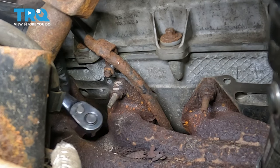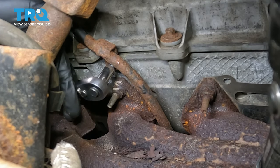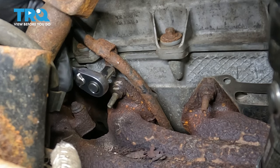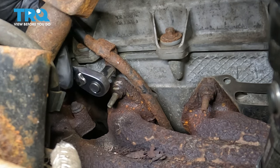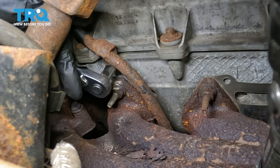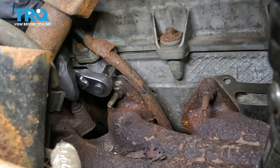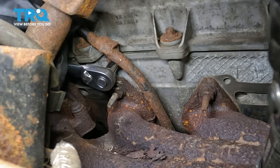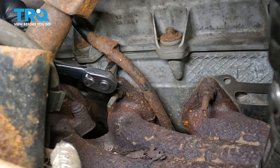With the dipstick tube bolt started, let's bottom it out. The torque for this is 89 inch-pounds but I can't fit a torque wrench in here, so I'm just going to make it nice and snug with my ratchet. 89 inch-pounds is basically just at most an eighth of a turn after it's bottomed out, so make it snug — just be careful because it is a very small bolt and you don't want to break it or strip the threads.